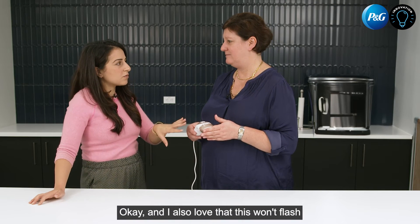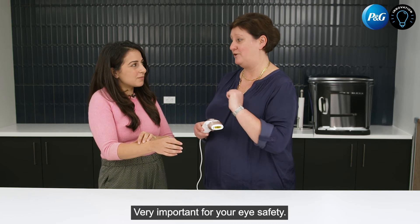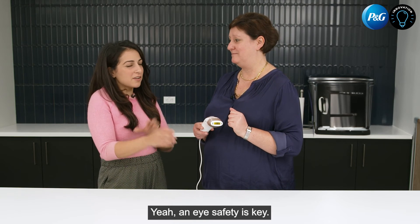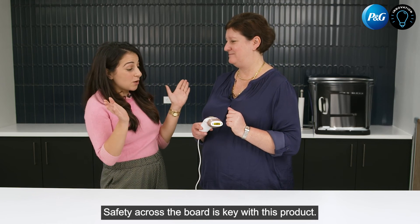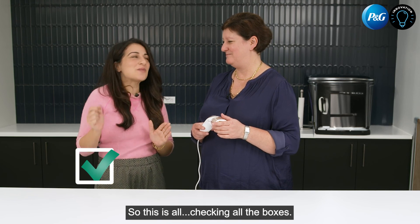I also love that this won't flash unless it's directly in contact with the skin, which is very important for your eye safety. Eye safety is key — safety across the board is key with this product. So this is checking all the boxes.